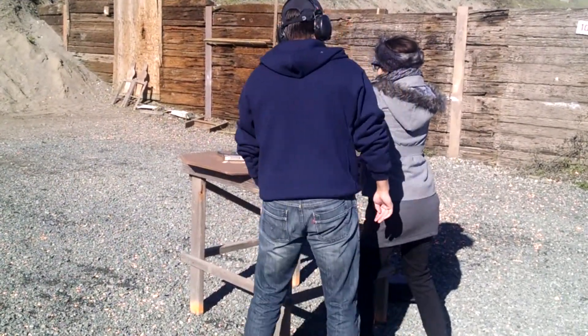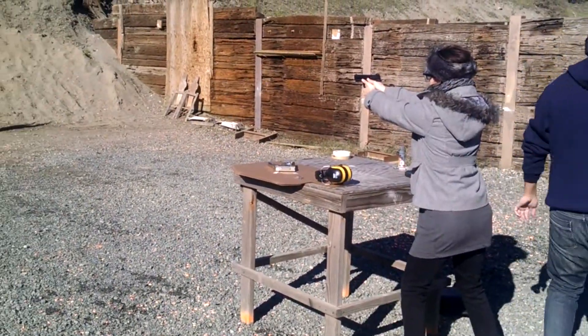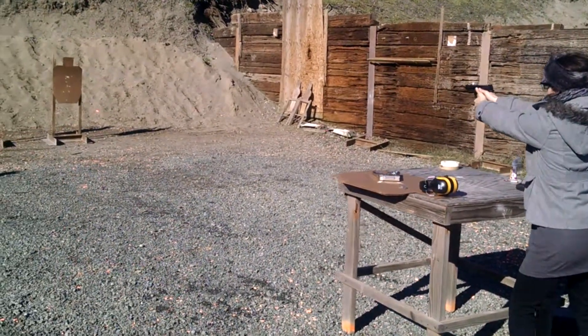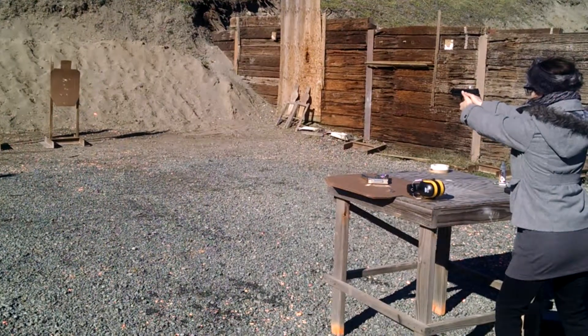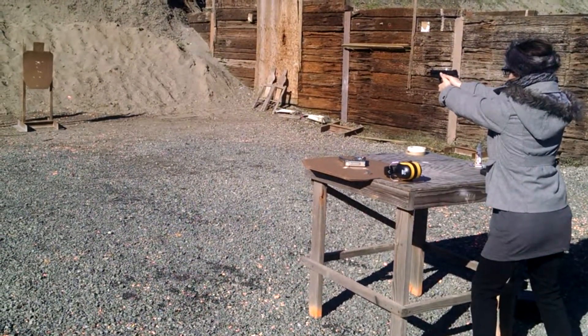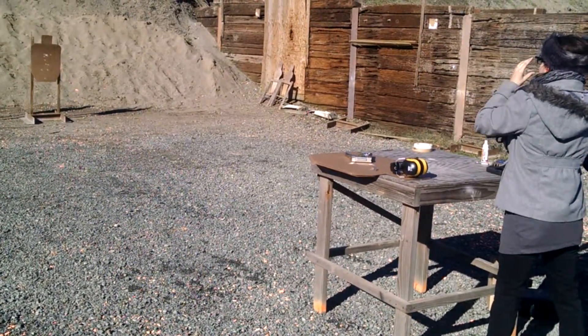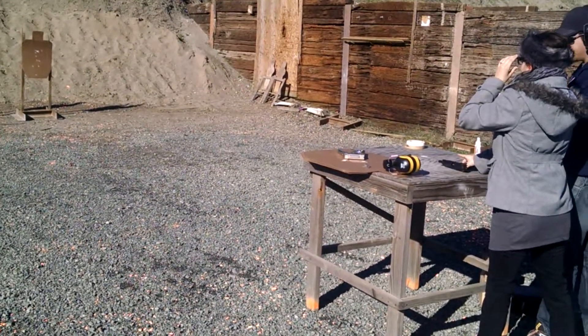Right eye. Are you comfortable with that? Yeah. Slowly apply pressure to the trigger. Ain't that bad? And finger off the trigger if you're not sure.